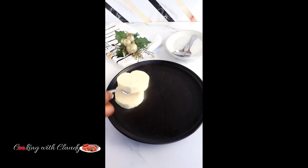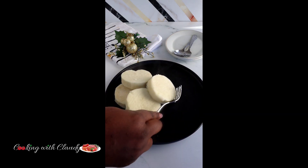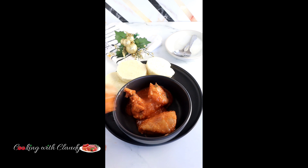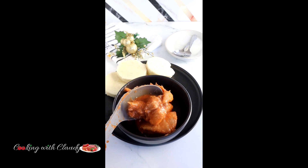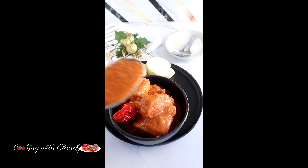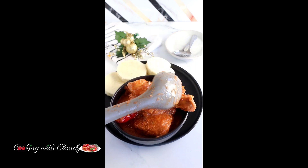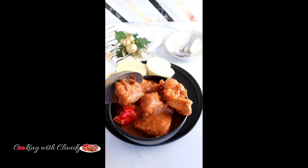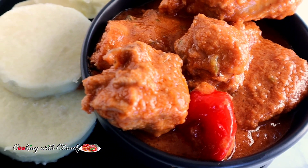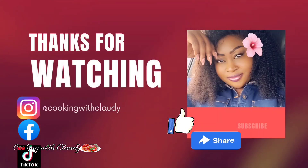Go ahead and serve that with whatever side you like. I'm serving this with some white yams, but you can serve it with rice, potatoes, pasta, or even plantains — it is so good with all of them. If you try this recipe, let me know how it turned out. Check the description box for the full recipe link. It is so easy to make — a simple one-pot meal. Thank you so much for watching. I appreciate all the love, support, likes, and comments. You guys are amazing. Bye for now, I love you all, please take care!